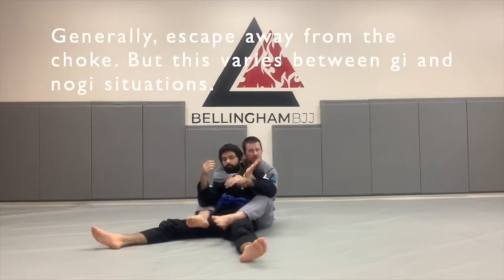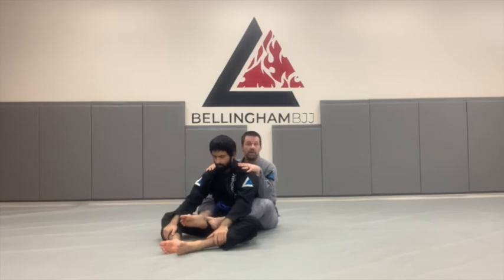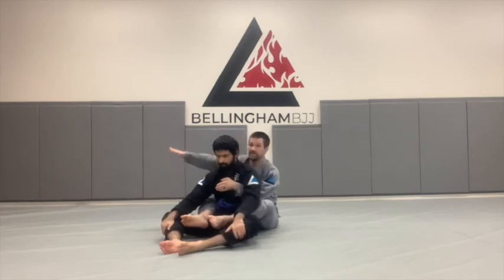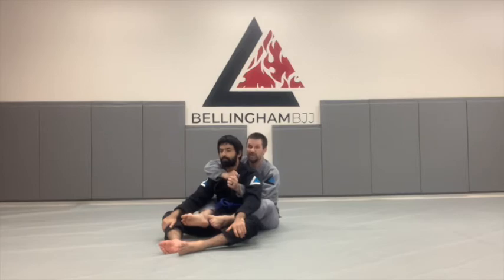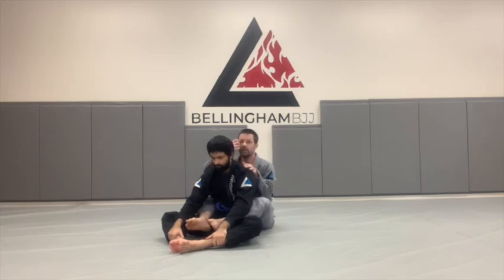We stop him going forward by having the underhook. When he goes backward, we put our hooks behind his knees and kick him forward. Now he can either escape to the underhook side or the overhook side. When I started jiu-jitsu, you were taught to always escape to the underhook side — that's still mostly orthodoxy in the gi. A lot of no-gi guys escape to the overhook side. Escaping to the underhook side is safer because I can't choke him with the hand that's on that side, whereas if he goes to the overhook side, I can choke him. In the gi, going to the overhook side is riskier because I can use the gi to choke. Regardless, you can escape either way — it just depends on the technique.